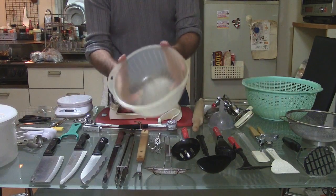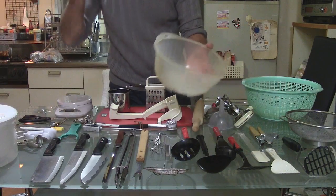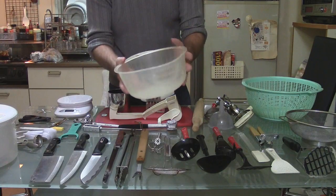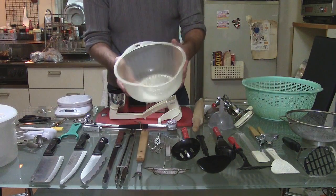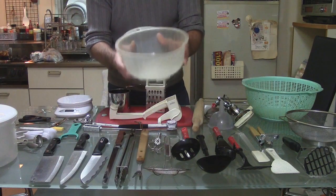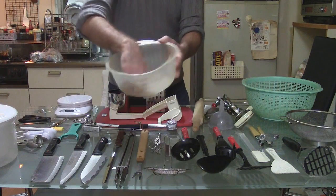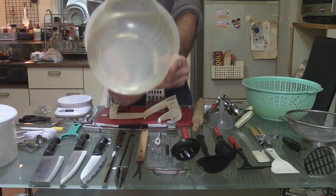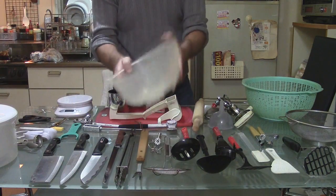It is a rice washer. So you put your rice in here. Maybe if you eat a lot of rice, you can find these in other countries. But in Asia, or at least in Japan, this is a rice washer. You put the rice in there and stir the water, and there are holes in the bottom to pour the water out. So that's a rice washer.